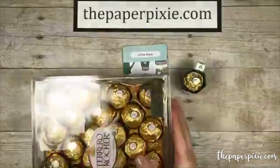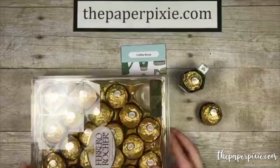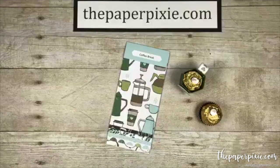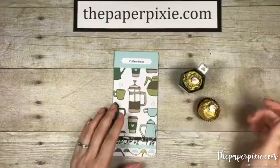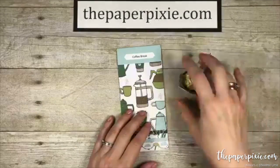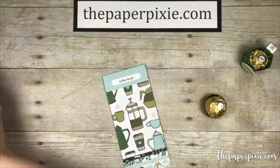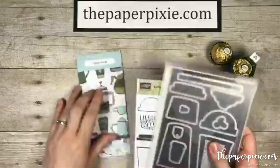Alright, I'm grabbing one Lindor truffle for tonight's project. Andrea says she needs to come to my house to raid my chocolate — you do need to save me from all this chocolate, Andrea, because otherwise I'll just sit here and craft and have one more. Okay! We are going to focus on the Coffee Cafe Suite.